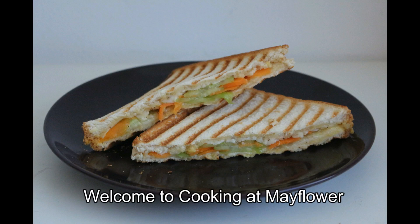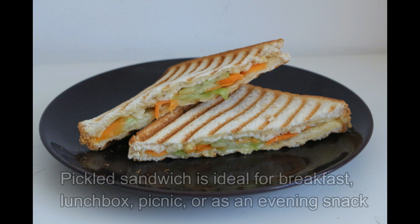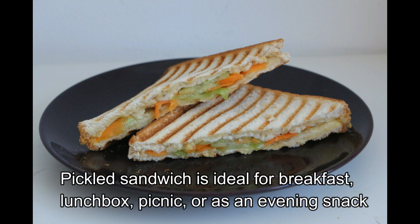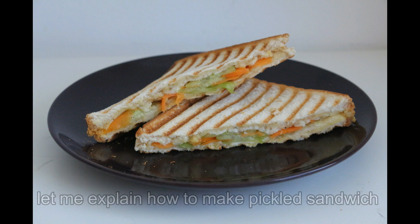Hi friends, welcome to cooking at Mayflower. Today's recipe is a sandwich. This pickle sandwich is great for breakfast, lunch box, picnic, and evening snacks. It's very nice to have a sandwich.